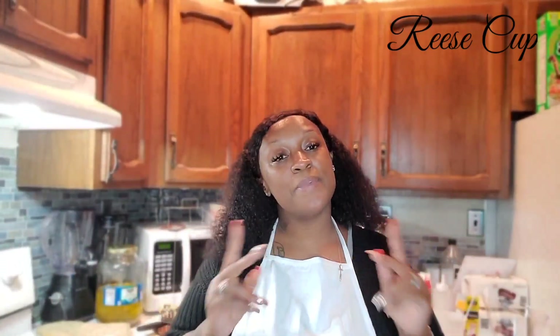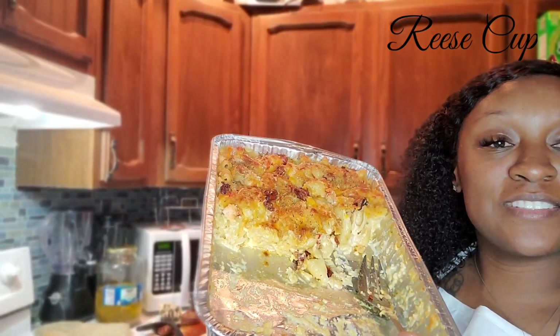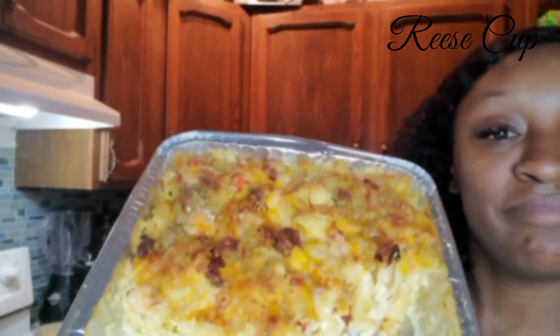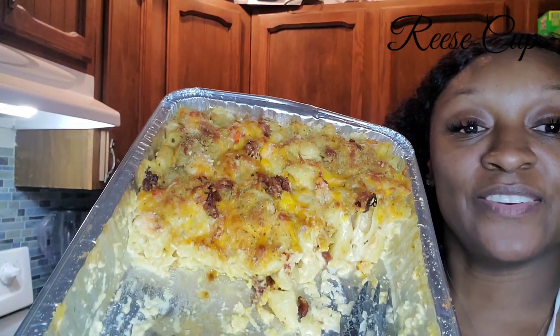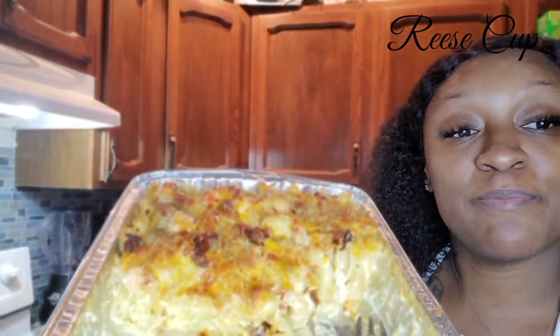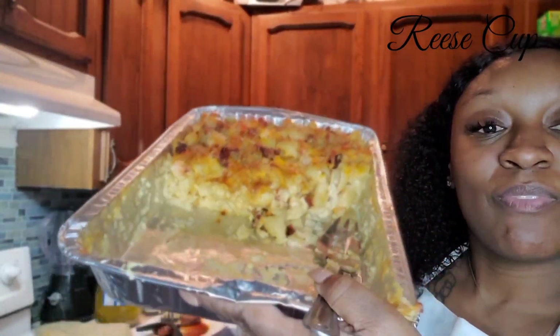I made this recipe for my subscribers who have been here and for the new subscribers. I wanted to show you what happened to this — it's already gone. They killed the bacon and lobster mac and cheese. They demolished it. Half the pan is already gone. I'm not even going to lie, I ate some too.